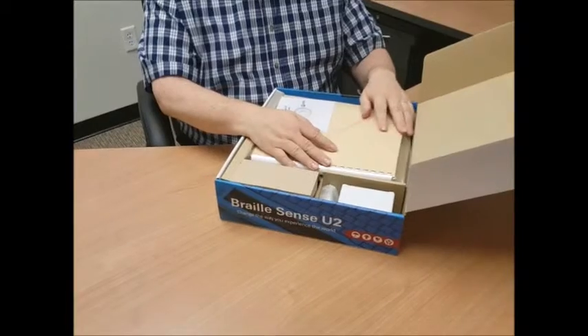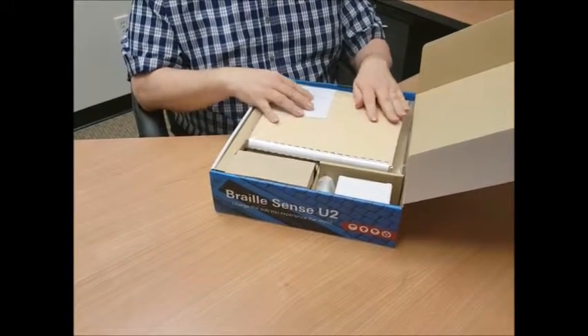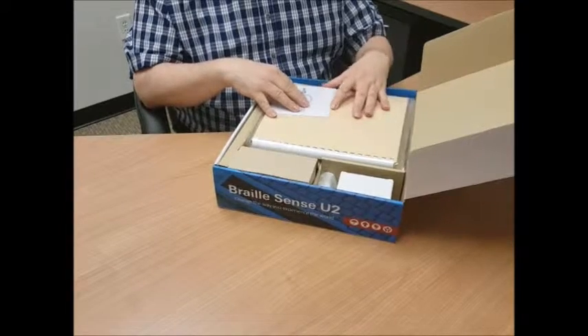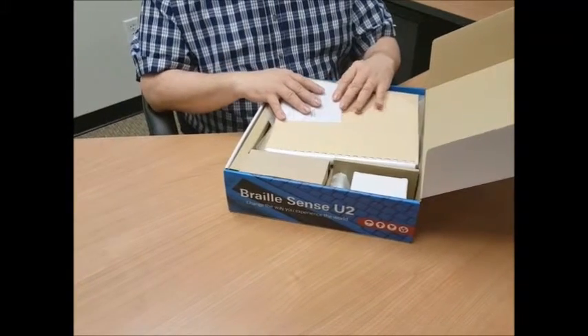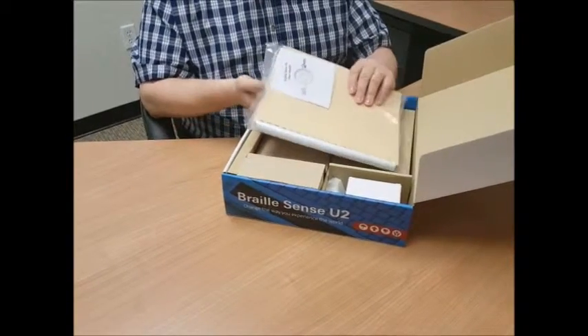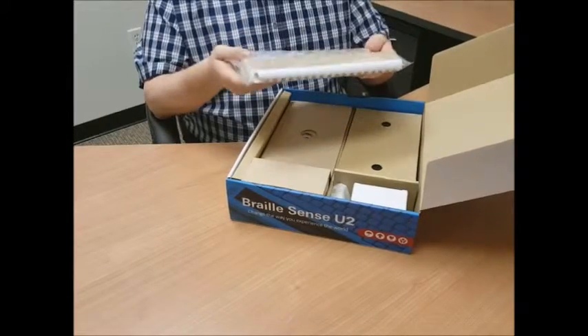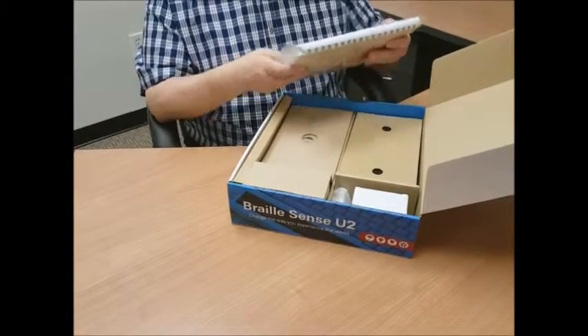The first thing you would probably feel is a plastic bag that has kind of a book in it. That's the Braille command summary. There's also a CD in there and a print command summary, all in this nice ziplock bag together for you. So I'm going to set that aside.